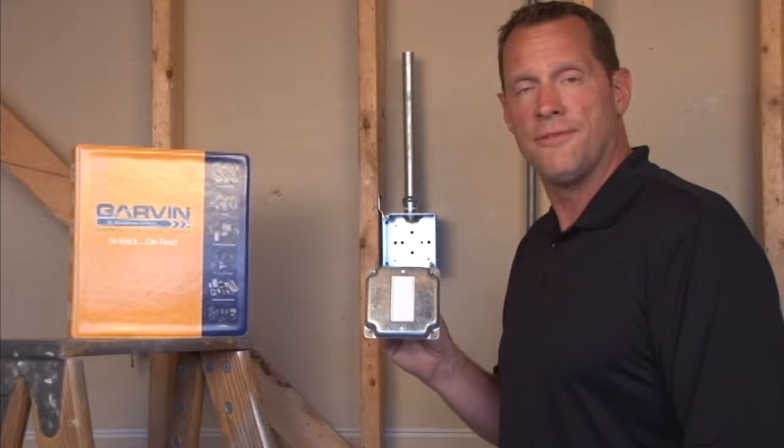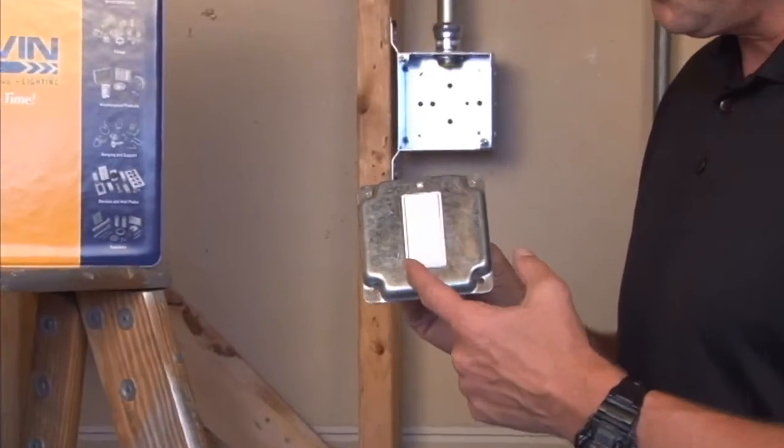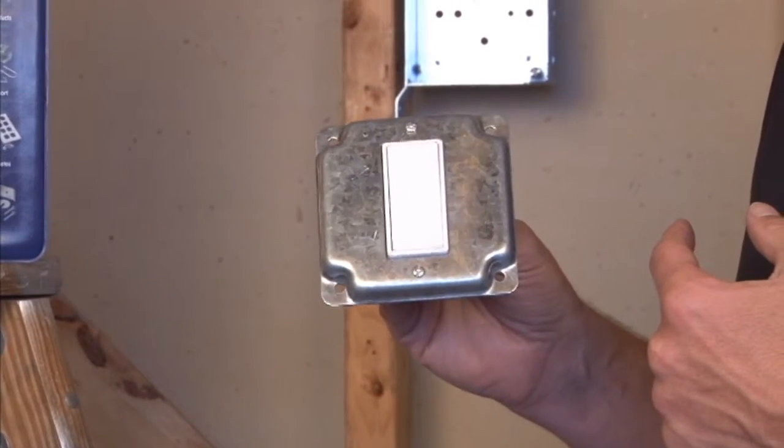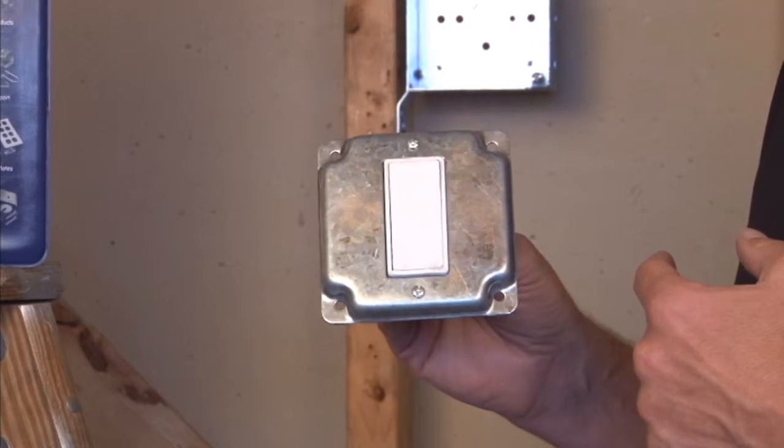Garvin Industries part number G1947 is a 4-inch square industrial surface cover with a rectangular opening, made to accommodate decorative receptacles and switches or GFCI devices.